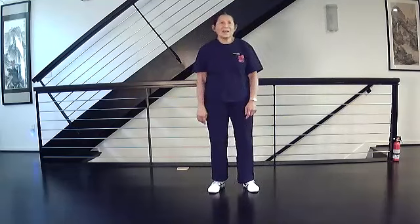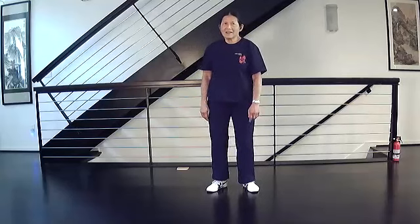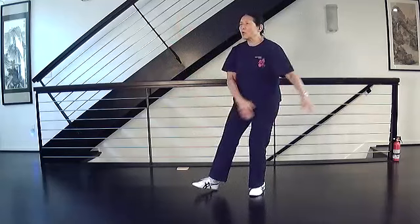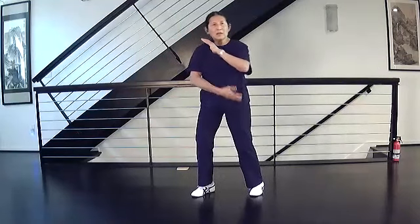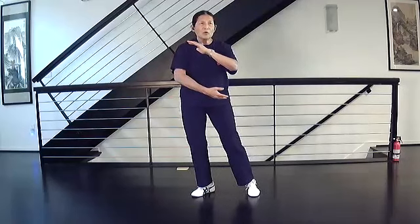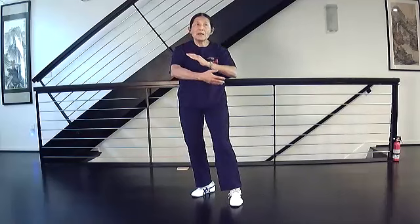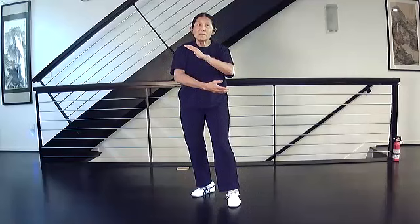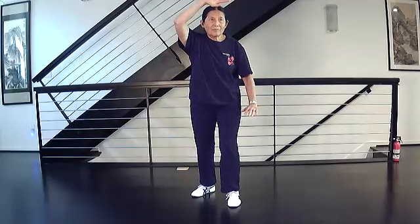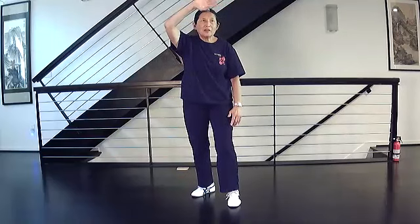Your right hand starts facing out until it's about chest height as it comes up. When you're here, you're stepping and closing, rotating. Then step and start turning - turning until your palm is out.